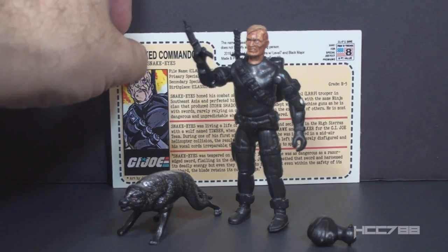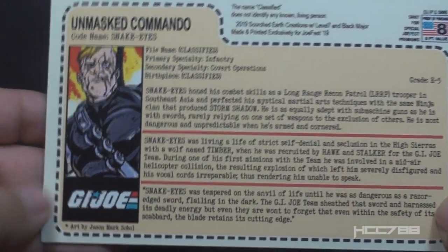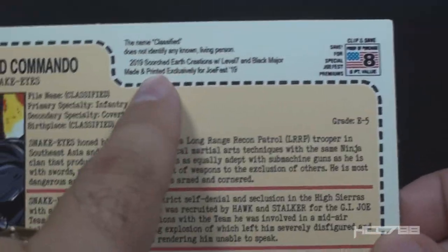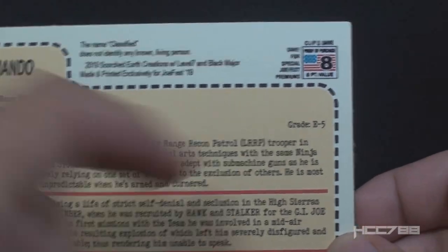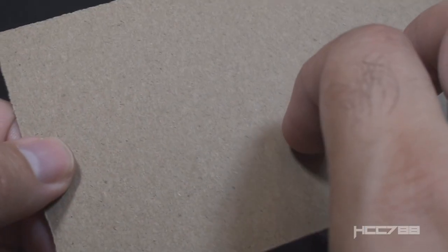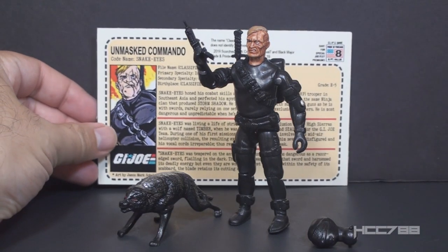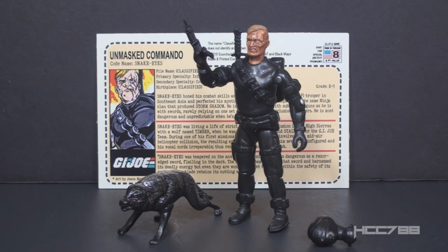The figure did come with a file card that recounts some of the G.I. Joe comic book continuity — very nicely written. We have some new artwork by Jason Mark Sobel, so nice artwork on that. It says 2019 Scorched Earth Creations with Level 7 and Black Major, made and printed exclusively for JoFest 19, and it looks like we have eight flag points. This figure came polybagged with a bag that had a nice sticker with the JoFest logo on it. This figure sold out very quickly, and a lot of people snatched it up — and I can understand why.